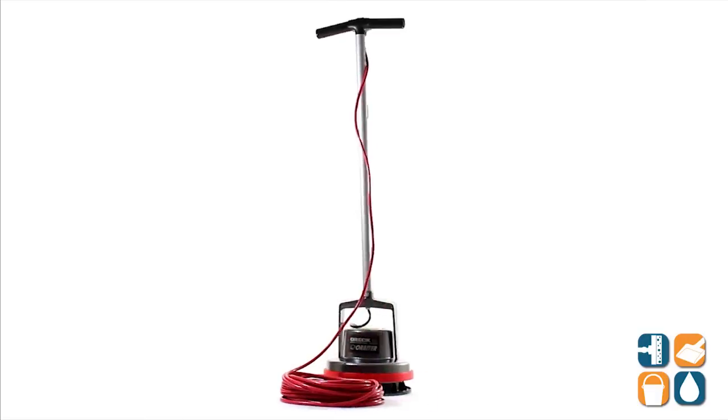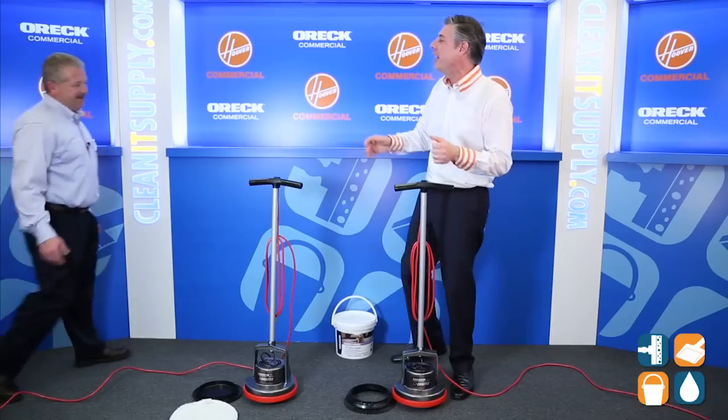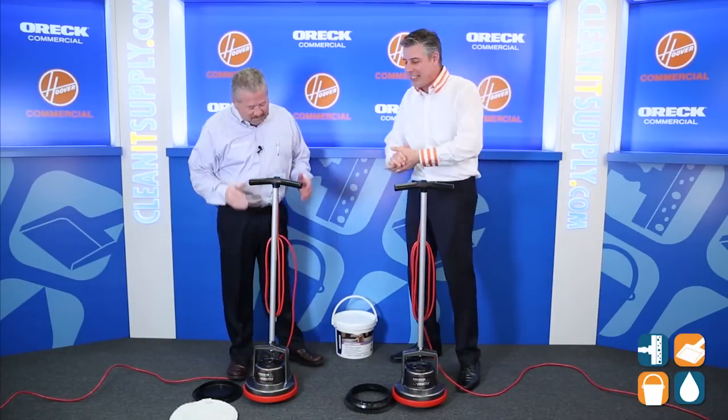Here we have the ORR Commercial Orbiter Floor Machine and with us today, special guest Mike Bilbrey, to tell us all about carpet cleaning. Good to see you. Alright, let's break it down.